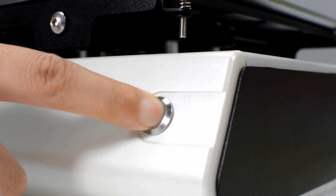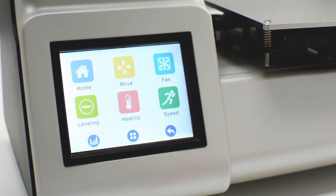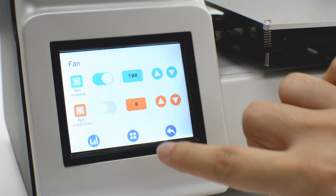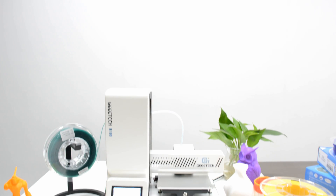With E180, children would find it amazing to bring abstract models out of their computer screen and 3D print real objects. To them, their treasured 3D printouts belong to themselves, not replicas. Nothing is more exciting than this.